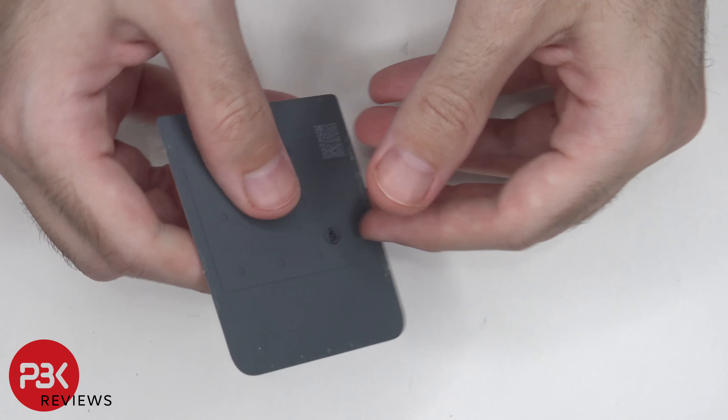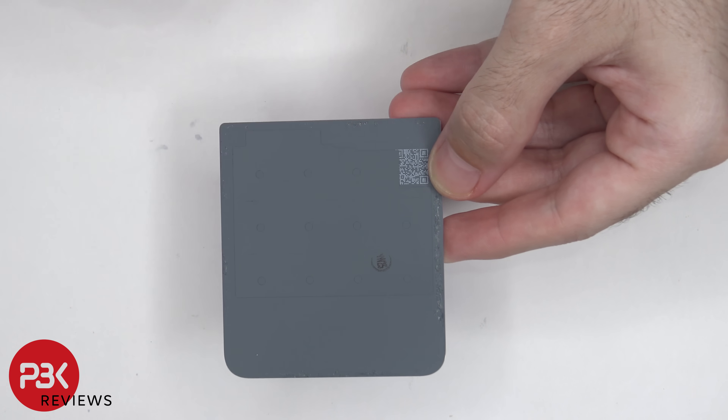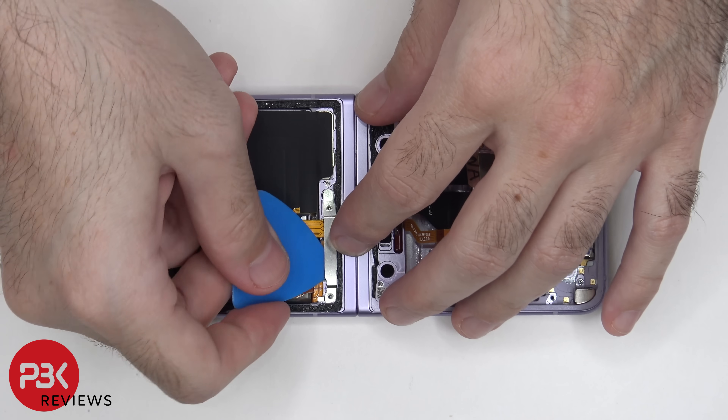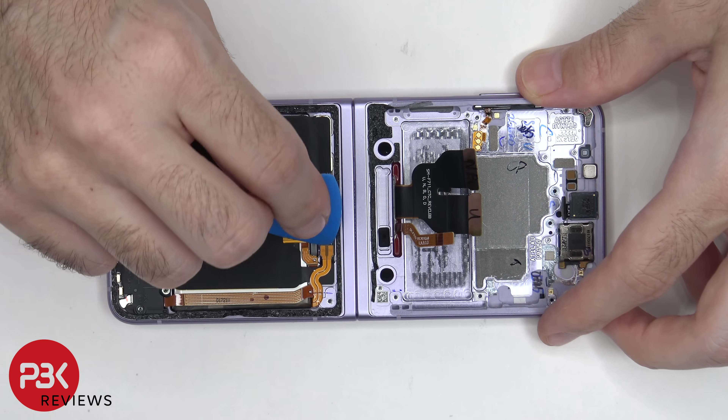Here's the glass backplate. There's a graphite pad over here on the back. There are 7 more Phillips screws on this side which need to be removed. There's a metal bracket or cover which needs to be removed. Once that's removed, we can disconnect the battery cable.